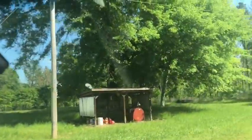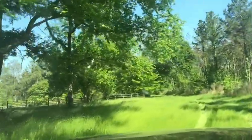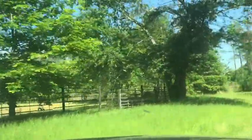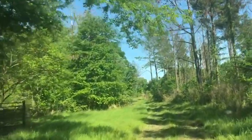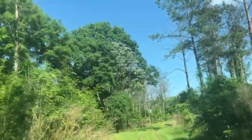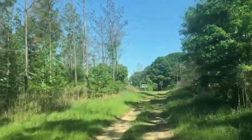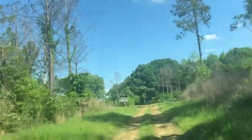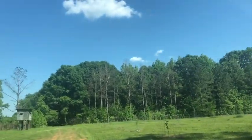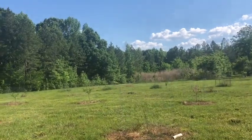We're now approaching where the new orchard is. We have some property that used to house - we don't really know who - but there are crepe myrtles and shrubbery and different things just growing there, so we're assuming there used to be some houses out here. This is actually the same field where y'all saw me hunting earlier this year. We are planting a lot of the fruit trees in this orchard for deer and all kinds of wildlife, but we get to enjoy the fruits as well.